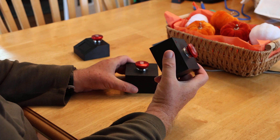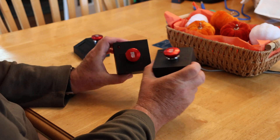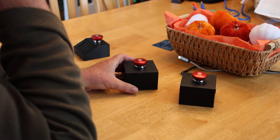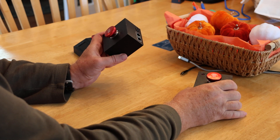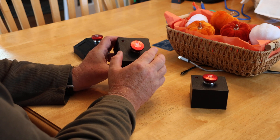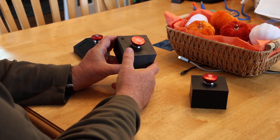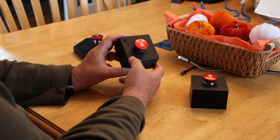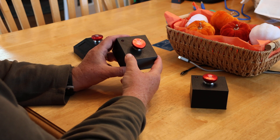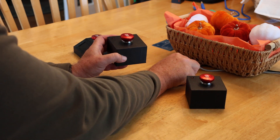It works well anywhere on the first floor and in most places on my second floor as well, though your building may differ and the distance between boxes will vary. All of this is open source, including the cases and the breadboard. It's an Arduino sketch that runs on both boxes — you just upload it and set a flag to say whether you want it to run standalone or with the remote controller.